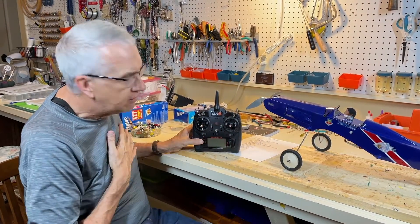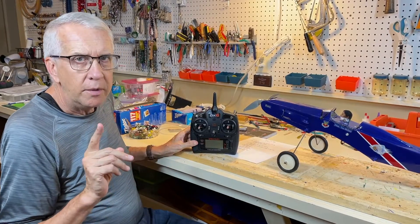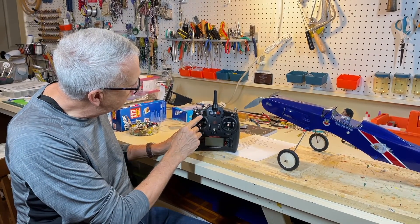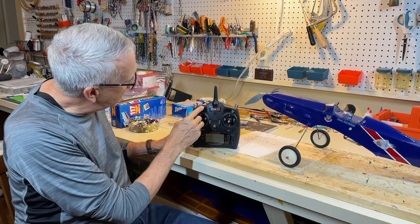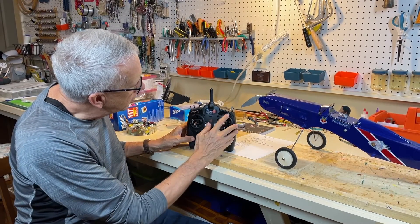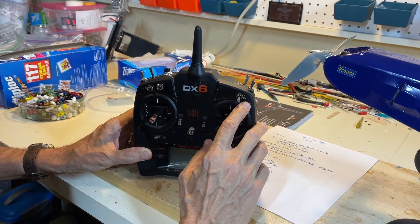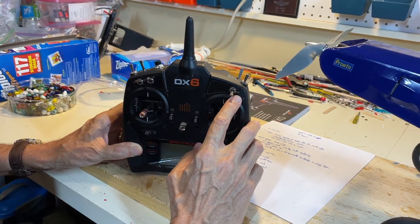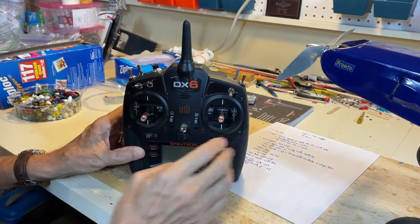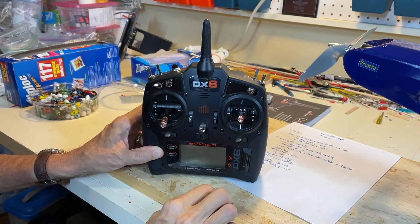In my radio, I don't use a lot of switches because I fly fairly simple models. The most complex ones I have are ARFs with flaps and retractable gear. I put the flaps on a three-position switch that's easy to feel because it's long and thin, and the gear is on another switch. I'm going to use a switch I never use for anything and assign it as the throttle cutoff. On the Spectrum, each switch has a letter — this one is F — with O for on and I for inhibit. I'll set it up so when the switch is down and the battery is plugged in, the throttle does not work. When the switch is up, the throttle will work.